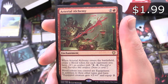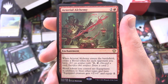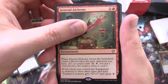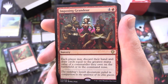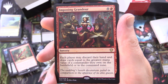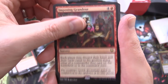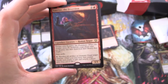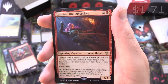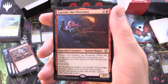Arterial Alchemy, enchantment for 3 — when it enters the battlefield, create a blood token for each opponent you have; blood tokens you control are equipment in addition to their other types, and they have equipped creature gets +2/+0, equip 2. Imposing Grandeur, sorcery for 5 — each player may discard their hand and draw cards equal to the greatest mana value of a commander they own on the battlefield or in the command zone. Here we go — Laureen the Diversion, Blood Drain creature, Human Rogue, 3/3 for 3, partners with Kamber the Plunderer.